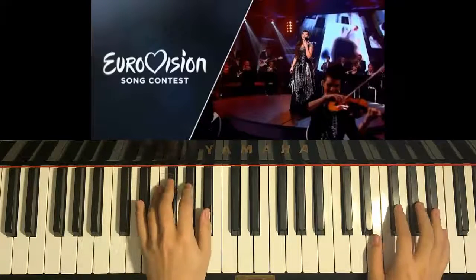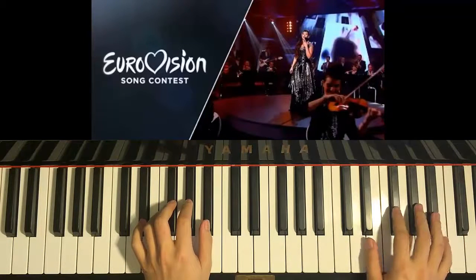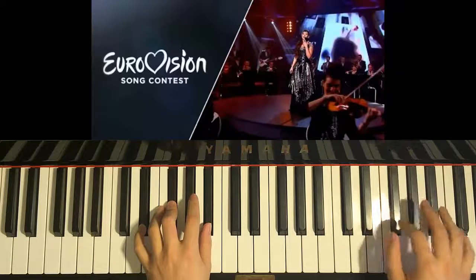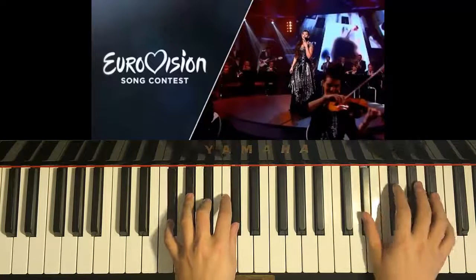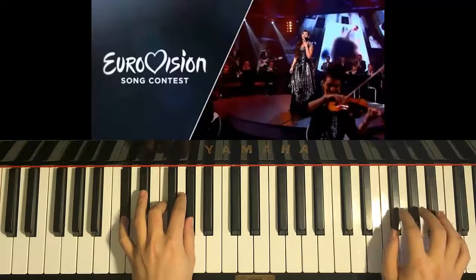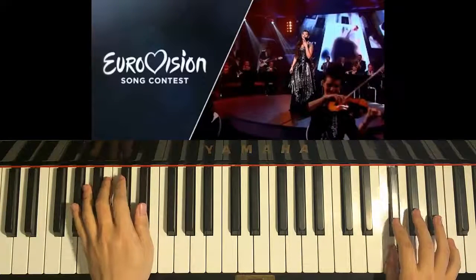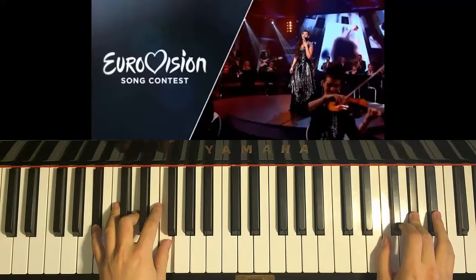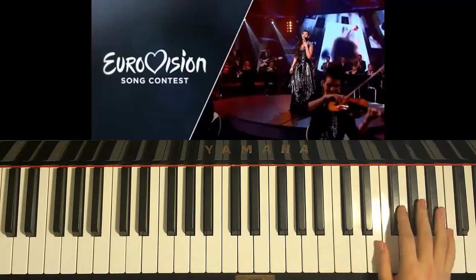One last time — I'll just tell you when to play together. Ready? So with the rhythm: together, together, together, together, together. Okay, so that's the whole first part of the chorus.